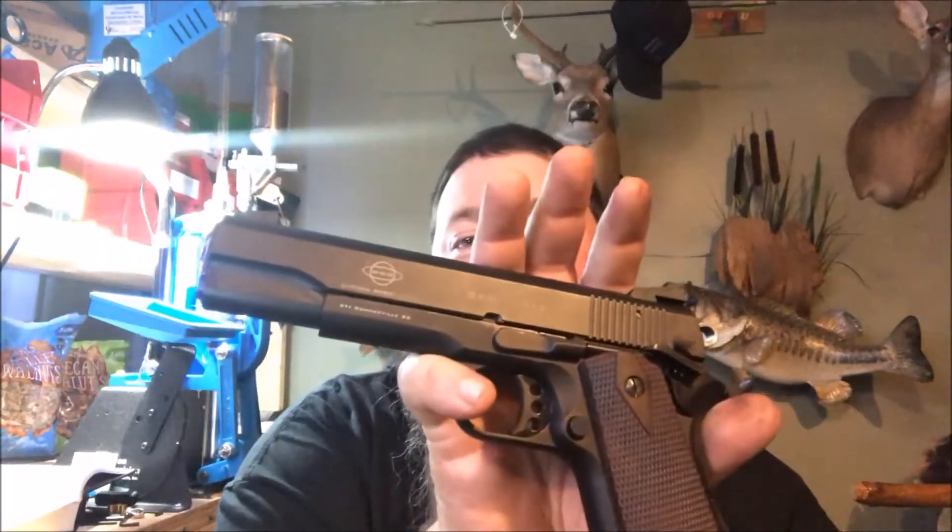Hey y'all, this is a video for Rich — 1911, .223, or whatever he's going by this week. He was asking about my GSG 1911 22, and I did a video a week or so back.